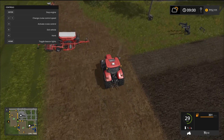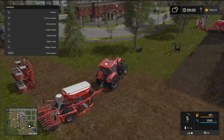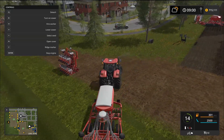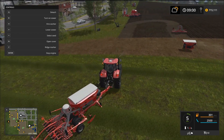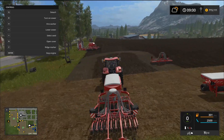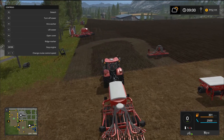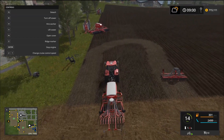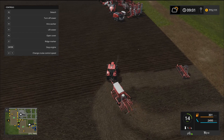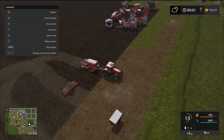Now let's try the other seeder. This one holds fertilizer as well. There was a small glitch with some glowing there — they'll need to work that out. We can lower it and start it up, and as you can see it's going to seed no problem — and yes, it cultivates too. Alright, we flew through that.